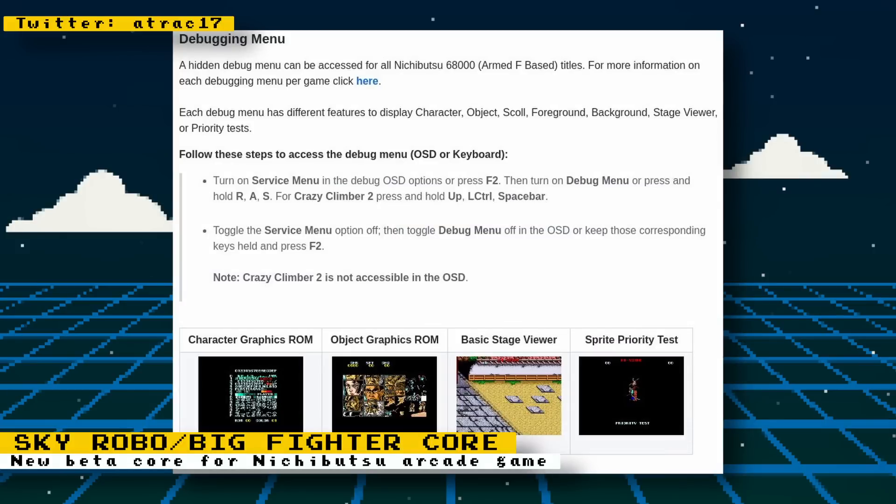You can also access a hidden debug menu from all Nichibutsu ARM-based titles. These debug menus can contain options for viewing character graphics, object graphics, a stage viewer, and more. Check the project's GitHub to see how to access the debug menus.